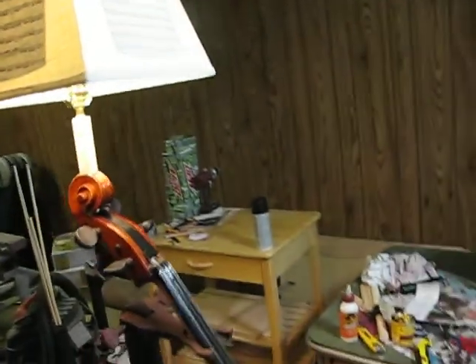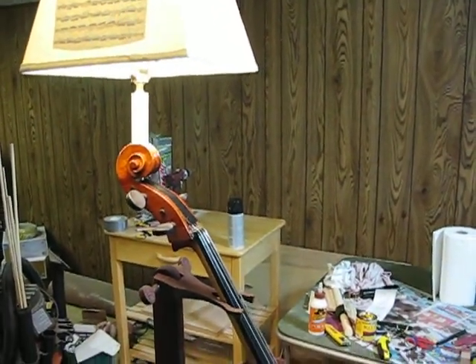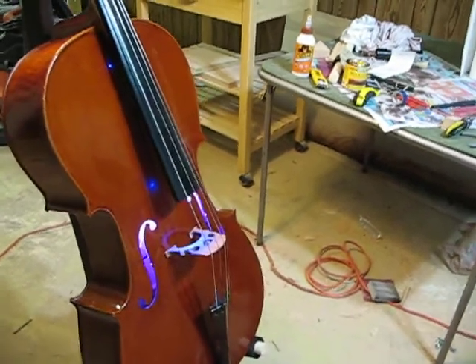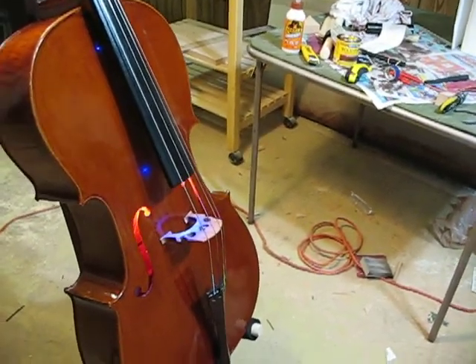We've got some Bach Prelude music up inside the shade, which you can't see when it's off obviously. As you can see, you can see some of the projection happening from the LEDs inside.